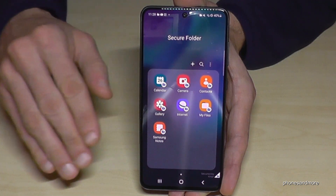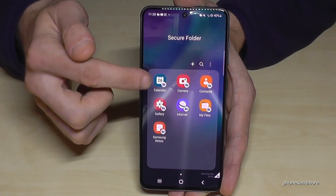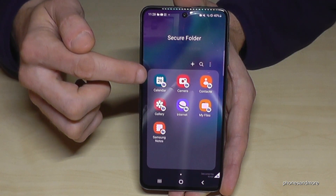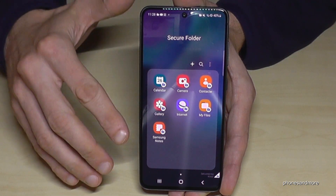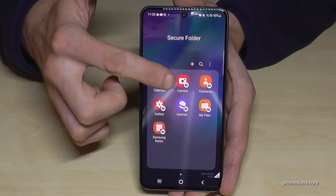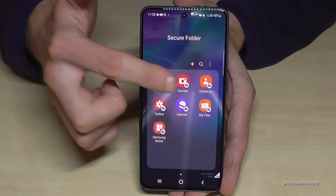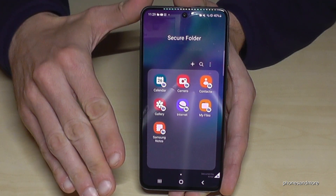This area is a completely independent space with its own apps. It has its own calendar, its own camera, contacts, and so on. Everything you write in the calendar here will stay only in this calendar, visible only in the Secure Folder. Same with camera pictures — all photos taken from the Secure Folder stay only in the Secure Folder gallery. Same with contacts — you can have a separate contact list visible only in the Secure Folder.